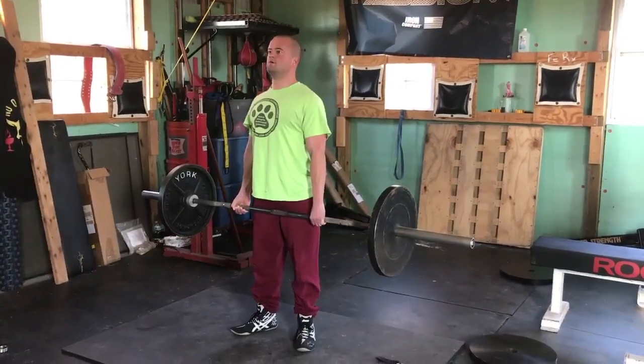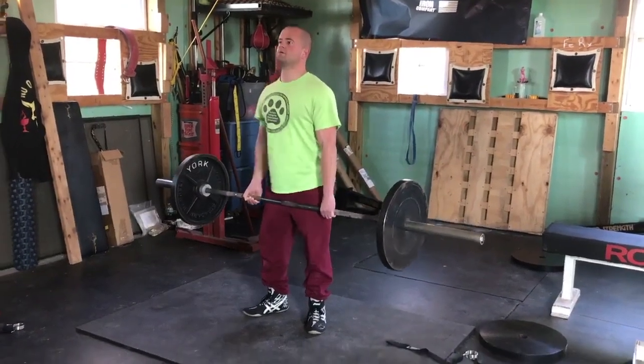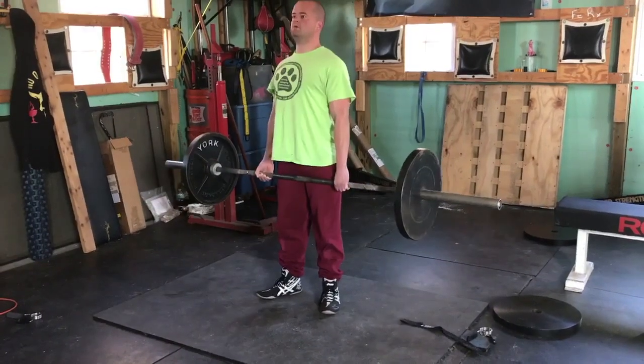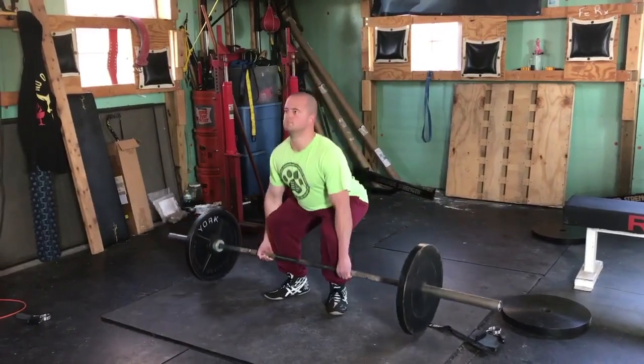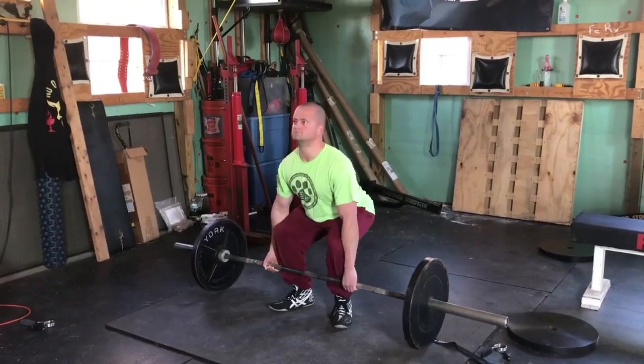We're deadlifting this way — breaking the bar from the floor with our powerhouse legs because we've got them. We're keeping the hip hinge in reserve. So as we approach the knees, then we fire the hip hinge, which makes the finish piece of cake.